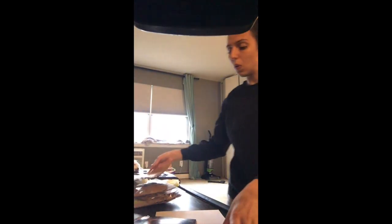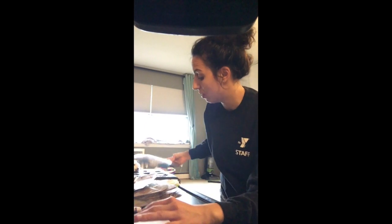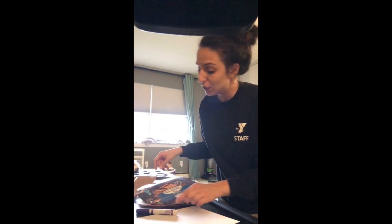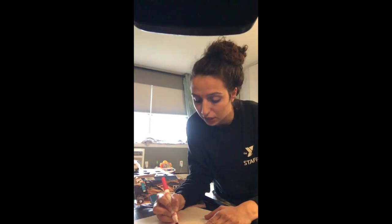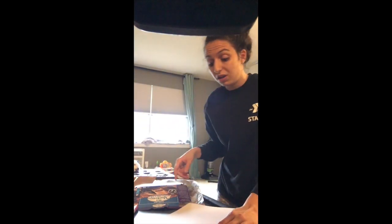I have never done this before, so you and I are going to be doing this together for the first time and just go with it, hoping it comes out pretty good. I'm going to start by making a circle in the middle, like a flower center, to give me some guidance on where I want my flower to go. You can use a dot sticker or whatever you want for the middle.